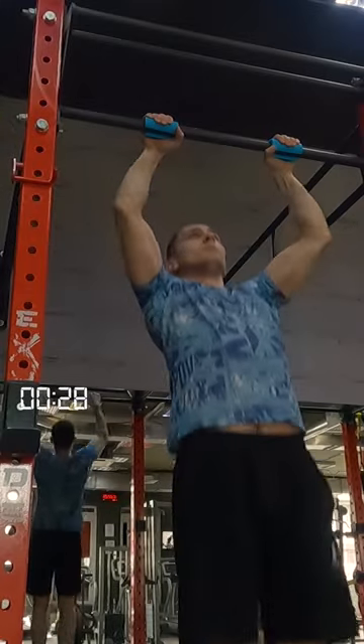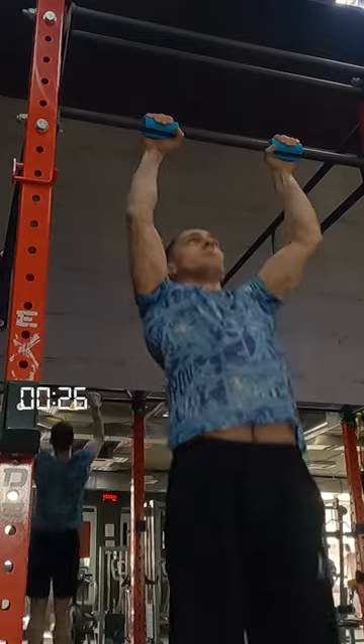Third, pull-ups with fat grips — or better, a rotating bar. You can also hang on the edge of your fingers.